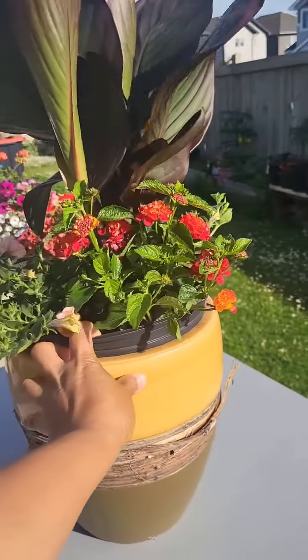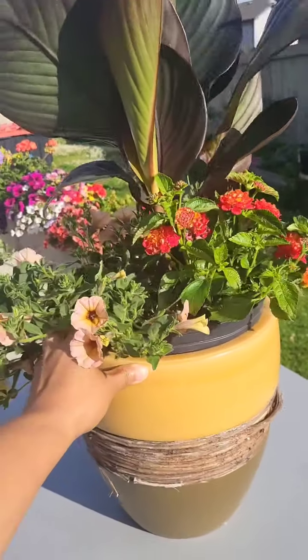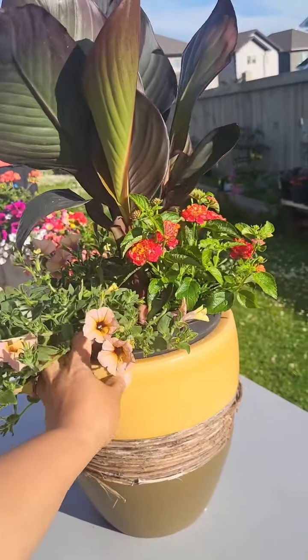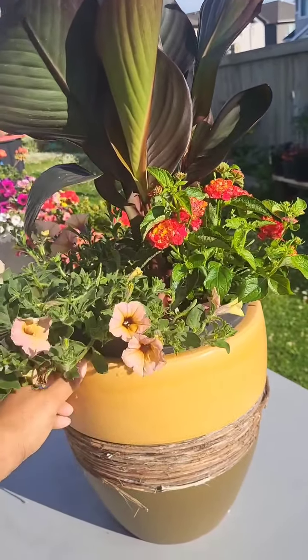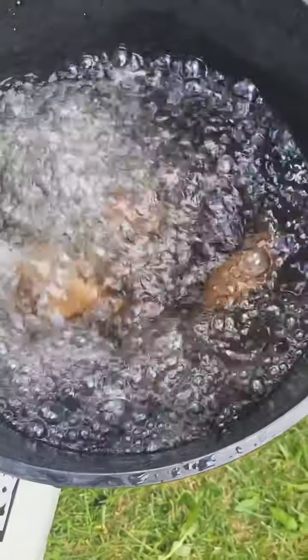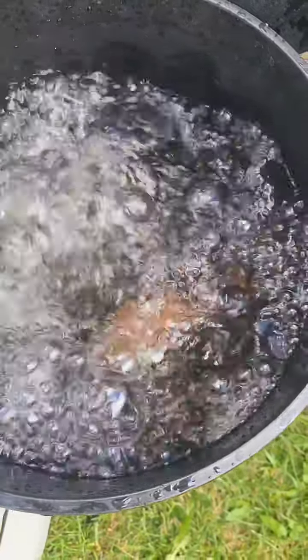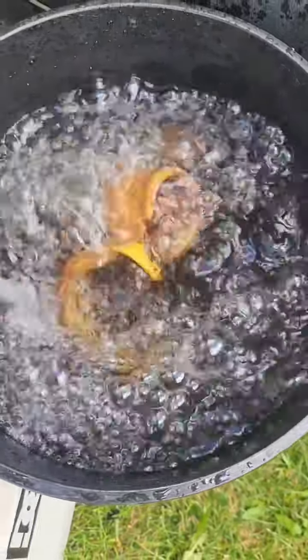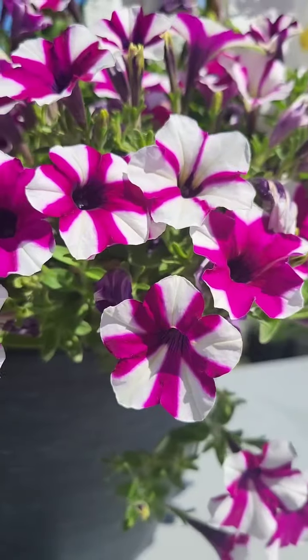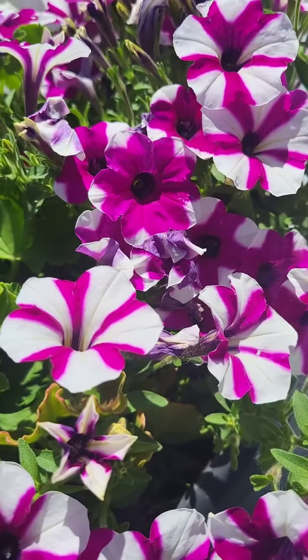It's a very simple ingredient that you can use from the kitchen. You just soak it in water and use it to water the flowers. This banana peel — you soak it in water at least 24 hours and use the water in the garden.